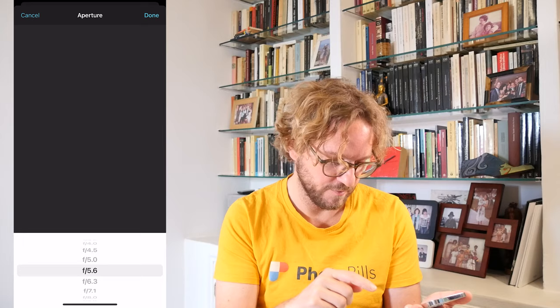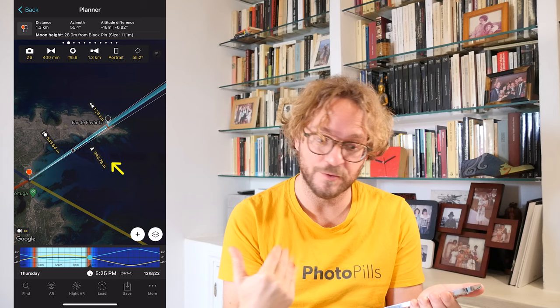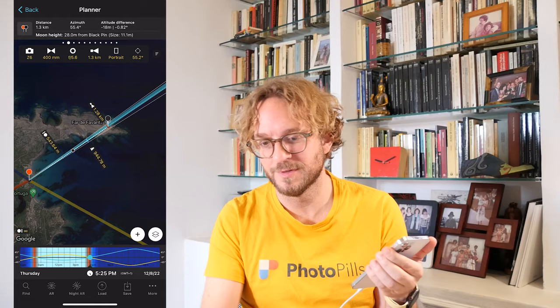If you don't want to change the aperture — let me set it back to F5.6 — you can also use a shorter focal length. For example, if I set a focal length to 400mm, let's see what happens. Again, the hyperfocal distance falls before — it's shorter than — my focus distance. In this case, my hyperfocal is 944.78m and my focus distance is 1.28km.